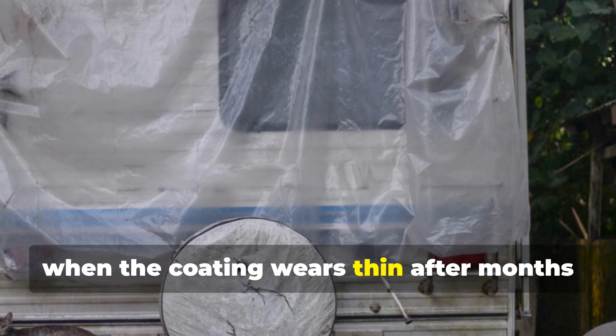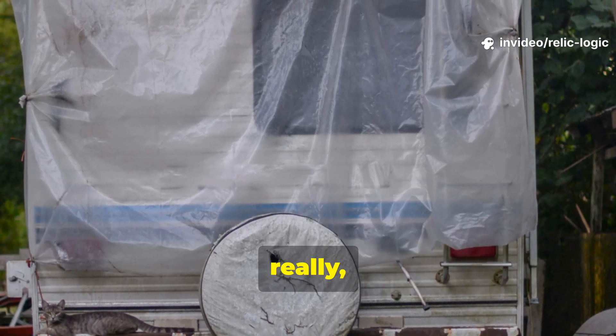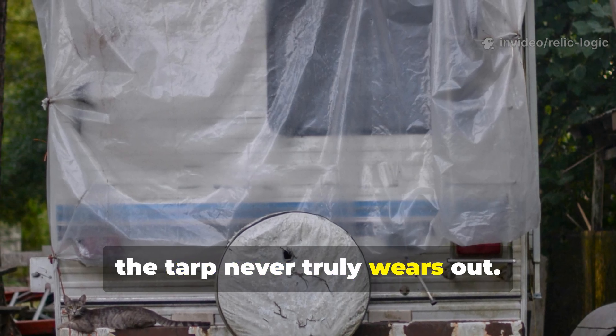And when the coating wears thin after months of exposure, it can simply be reapplied. Really, the tarp never truly wears out.